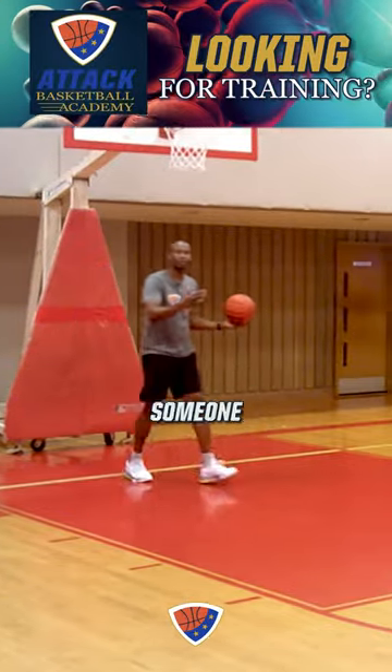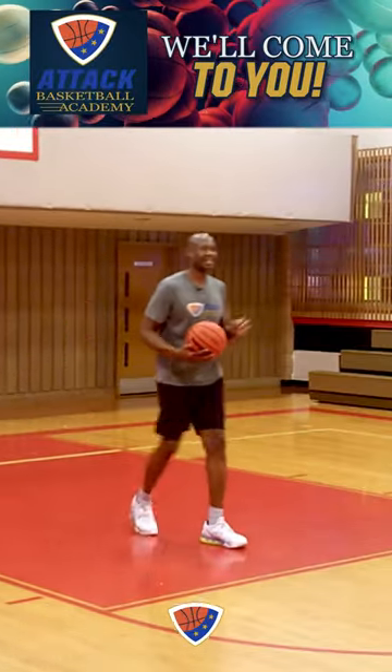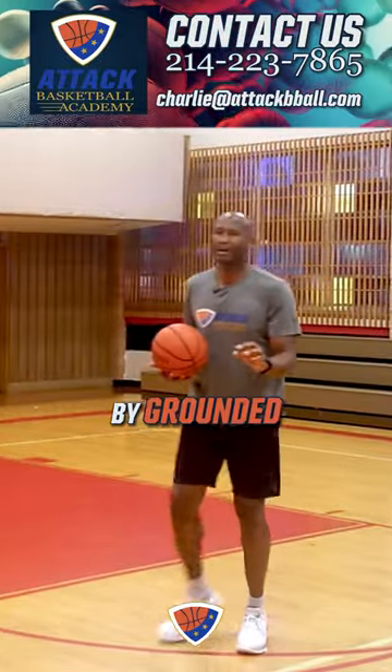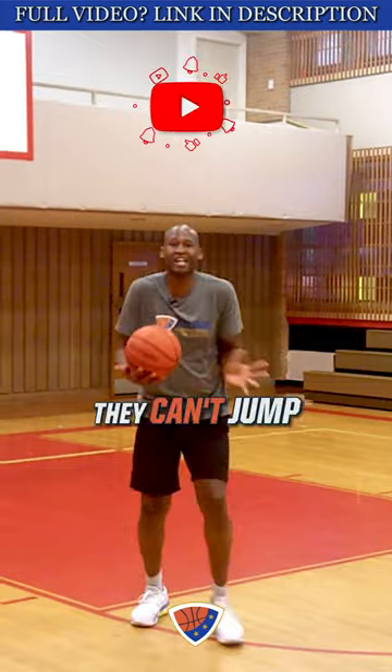A goofy foot finish. Now, why would someone do this in the game? Here's why — it keeps your defender grounded. And what I mean by grounded — put 'grounded' in the comments below — because they can't jump.